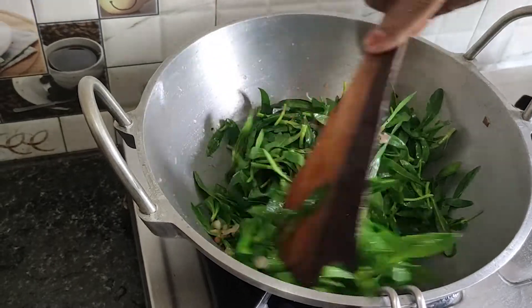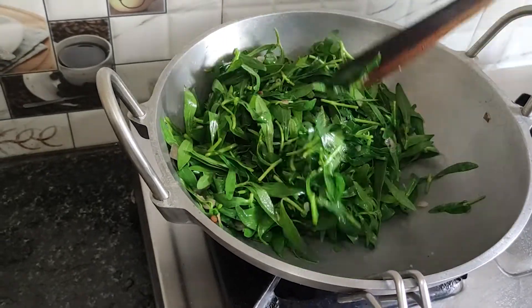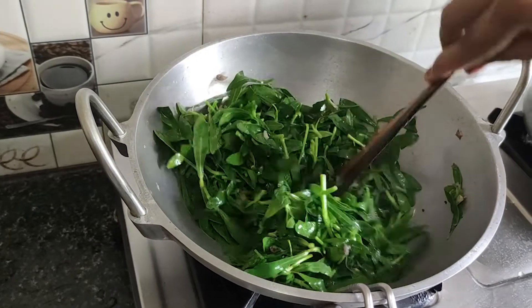Now let's cook the ingredients first. I will cook the ingredients. Cook the ingredients.